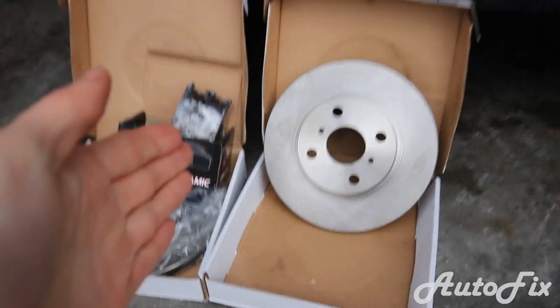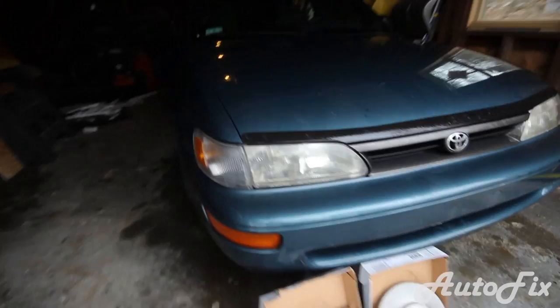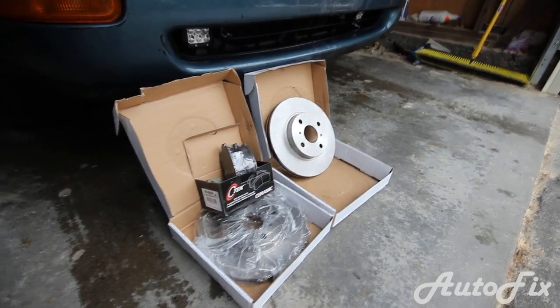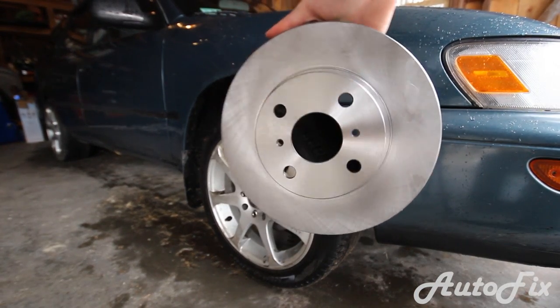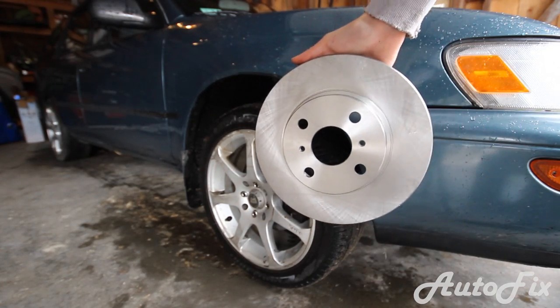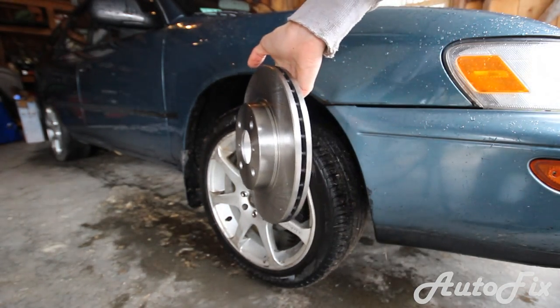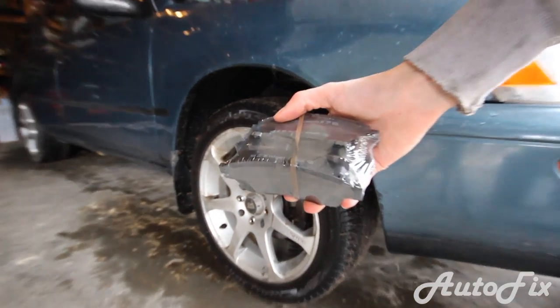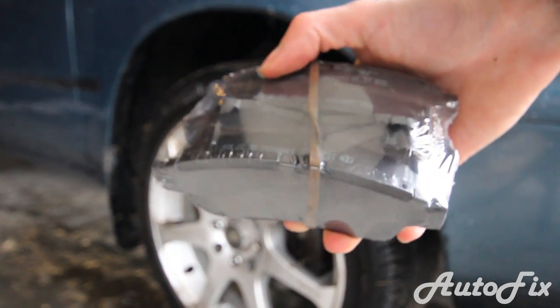Today we're changing the brakes on the Corolla — new brake pads and new brake rotors. The front ones are very worn out so we're about to do a brake job. The parts you'll need are obviously brake rotors if you choose to replace them. I chose to replace mine because they're pretty bad and old — better off getting new ones rather than getting them resurfaced. You'll need brake pads; I chose some ceramic pads. All links will be in the description.